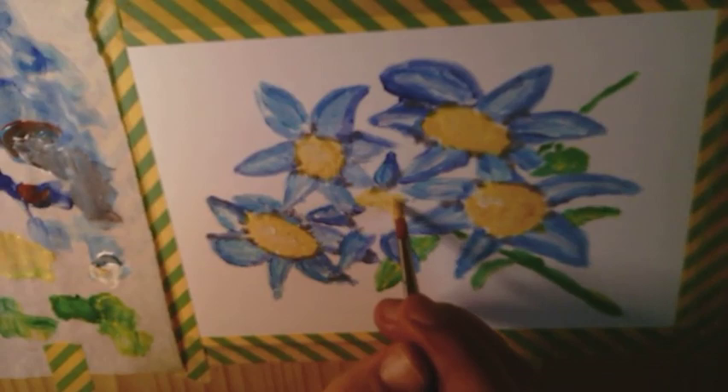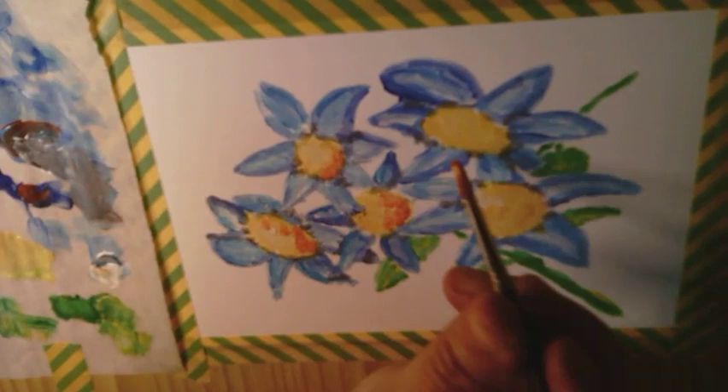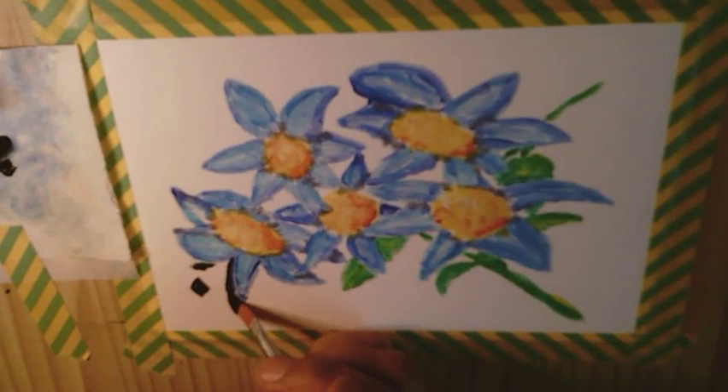I got the prints made and spent a week packaging them. Despite having been offered to have them packed in cellophane sleeves by the printer, I am trying to not use single-use plastics, so I did all the packing on my own.